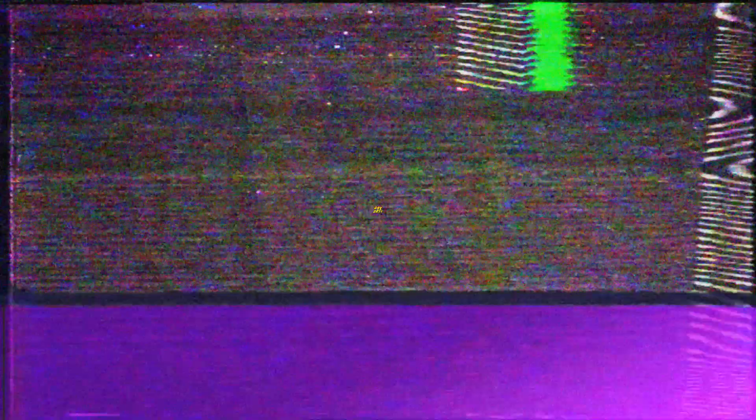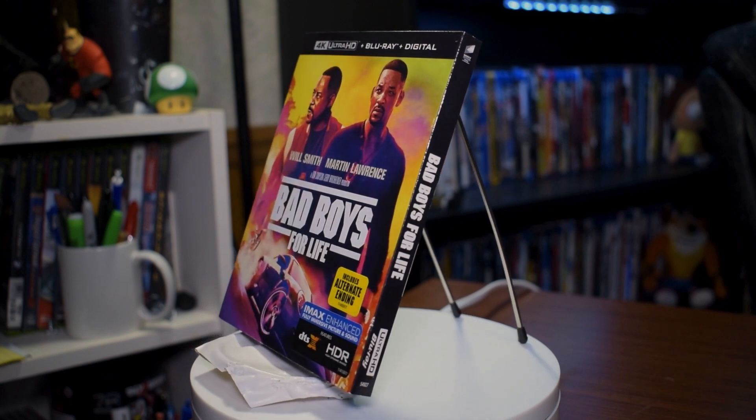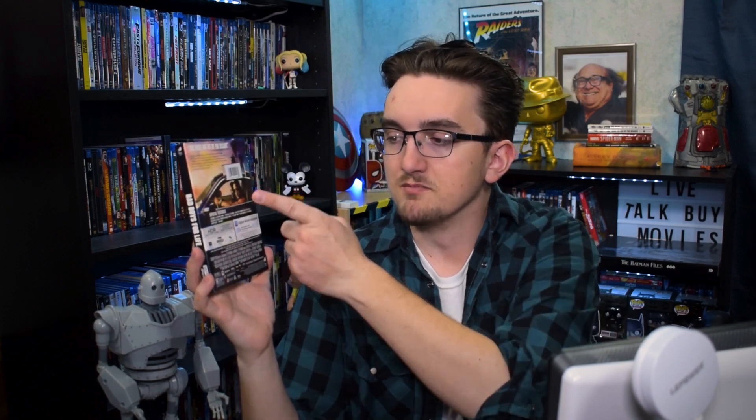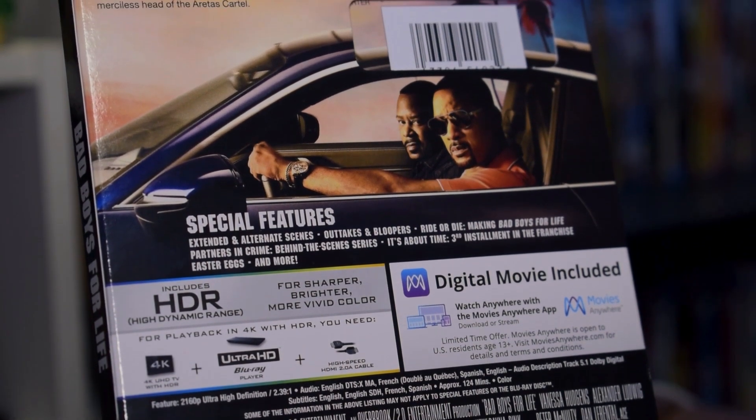Starting off with the box art, you've got Will Smith and Martin Lawrence, with Will Smith's portion of the movie featuring really nice colors of purple and gold — two colors I'm a little biased towards — with a little bit of green in there. I really like the color scheme of the slip cover; it kind of reminds me of John Wick Chapter 3 Parabellum's 4K cover, which had a similar color scheme — just really vibrant and nice looking. On the back you've got some description, all the technical mumbo jumbo you need to watch the movie in 4K, and a list of all the bonus content.